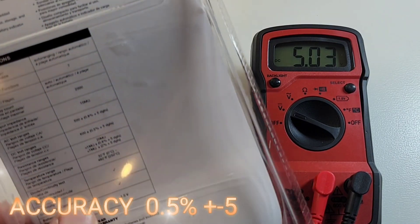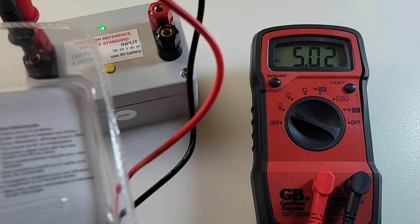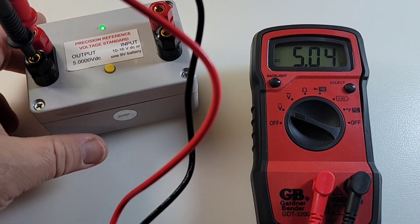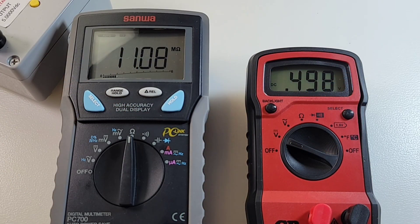Accuracy-wise it's not the best: 0.5% plus or minus five digits, so if you're going to split the atom you're probably not going to use this Gardner Bender. Impedance is a balmy 11 megaohm.